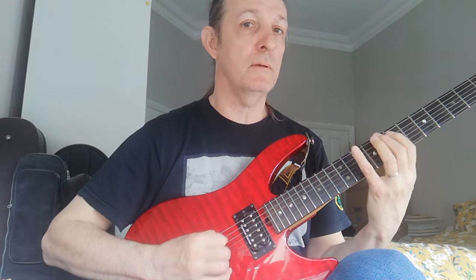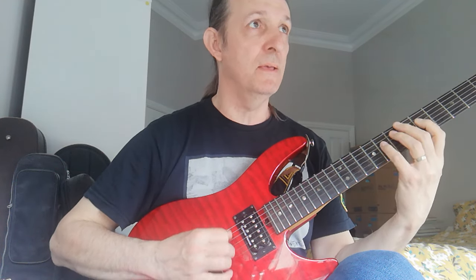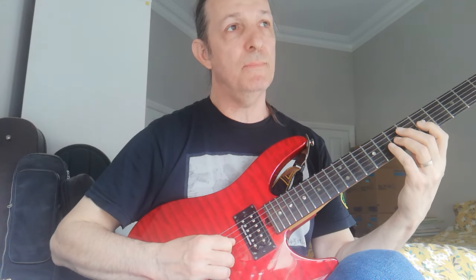Dig in with the pick. And then he moves to G — G, B flat. And I cross strings here; you could just do it here. So you could do it: G, B flat right here at the fifth fret and the eighth fret. Fifth and the seventh here.